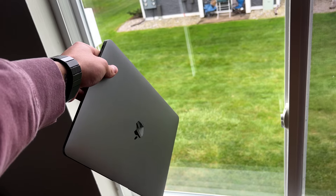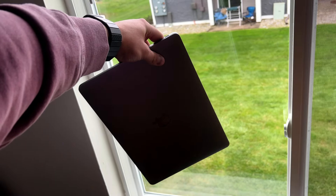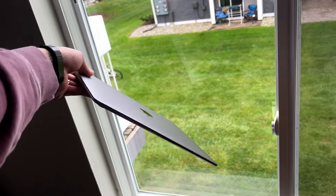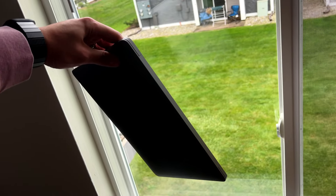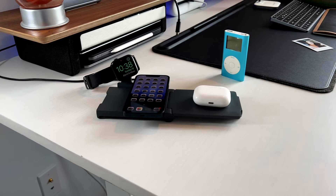To be fully transparent, this is a pre-production unit, so this isn't the final colorway of the charger. Think space gray on the Apple side — it's going to be made out of recycled anodized aluminum, just like the MacBook Pros and MacBook Airs in that space gray colorway. Also, in the production unit they will be adding a secondary USB-C port on the front side for extra mobility and adaptability depending on which orientation you want.